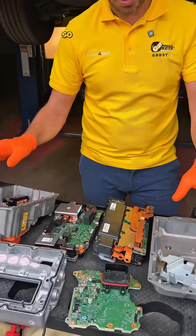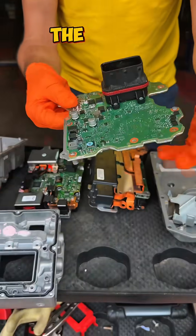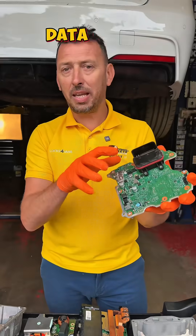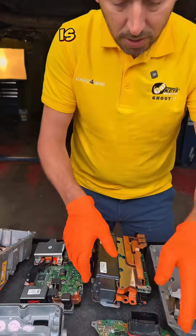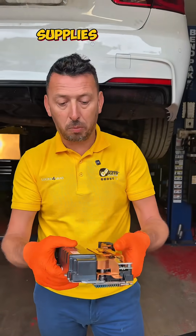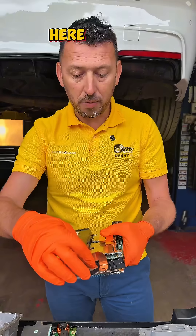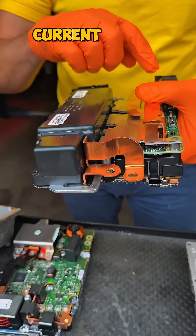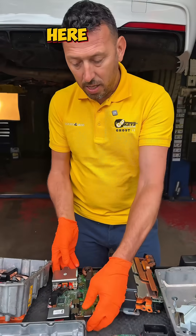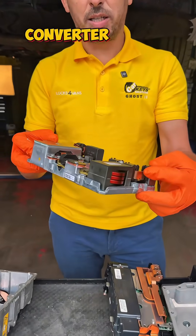Let me show you some of the components. Here is the memory board — the one that has the immobilizer data and specific data of the vehicle. Here is the IGBT inverter, basically the one that supplies the electric motor. So here we have DC current going in, and AC current going out to the electric motor. Here is the DC-DC converter.